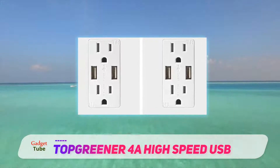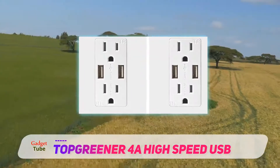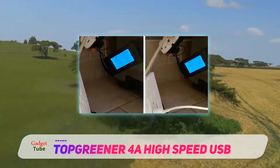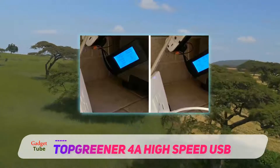The dual USB charger outlet is back and side wired. This feature allows the device to be installed easily — you need not have any skill set for installing this USB charging receptacle.